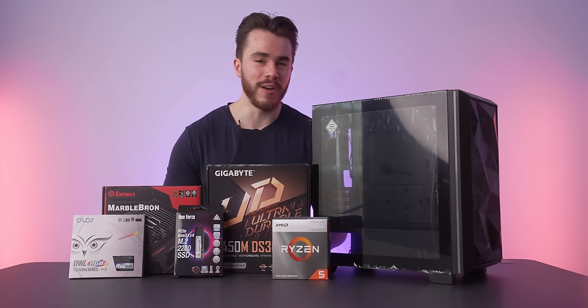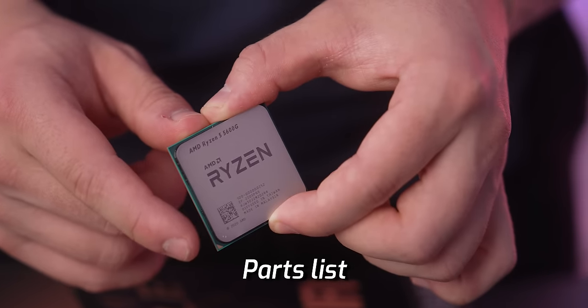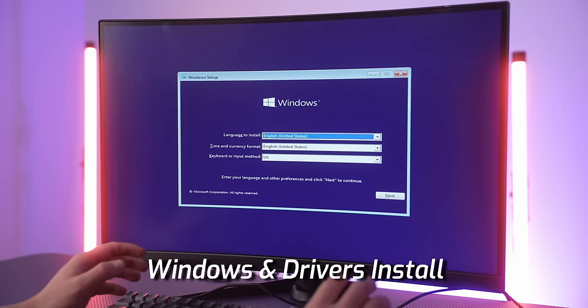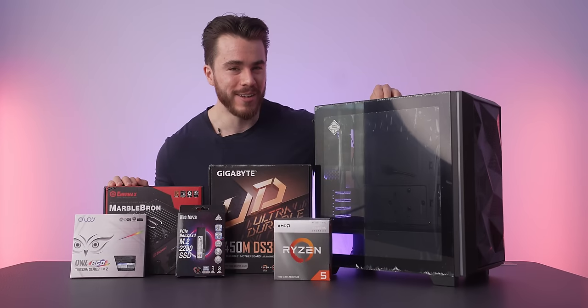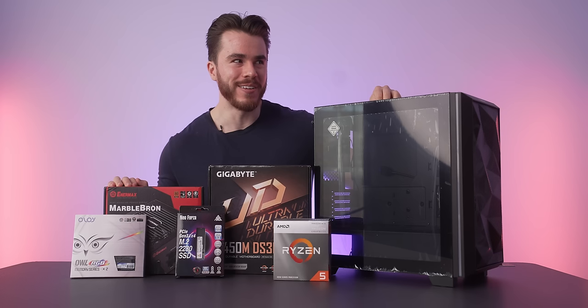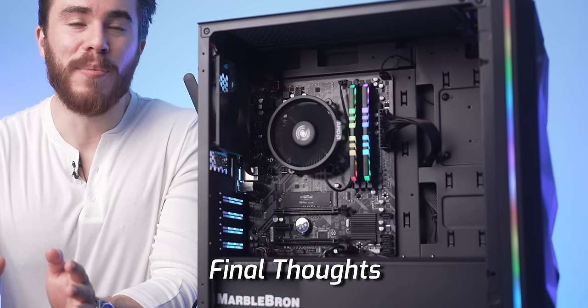In today's build guide, I'll be showing you how to put together this computer, the parts going inside it, how to install Windows, how to set up drivers, the 1080p gaming benchmarks, some overclocking for extra performance, and my final thoughts on this $400 gaming PC.